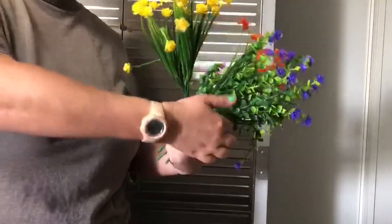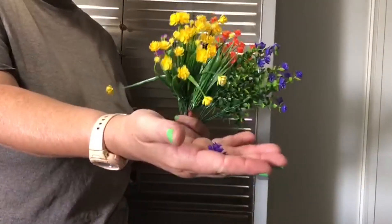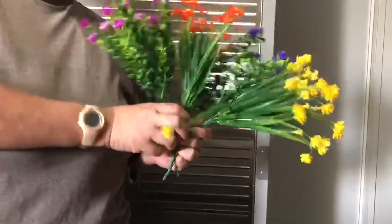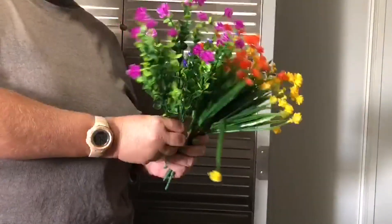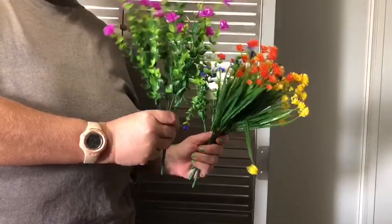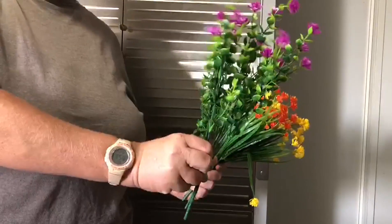Some of them were bent in the packaging when we got it, some were losing their petals — it was just not what we expected them to look like. They were a mess, all scrunched up and vacuum sealed, so even when we opened it they still didn't look good.